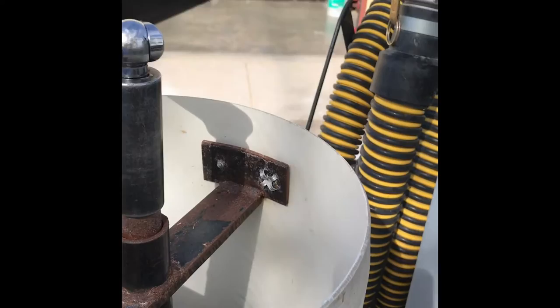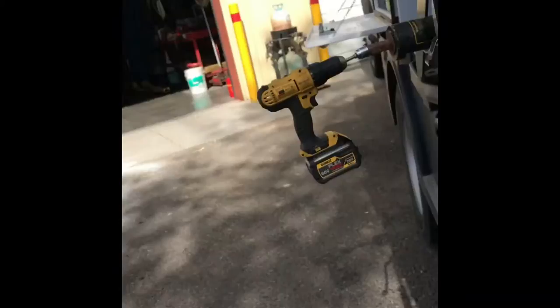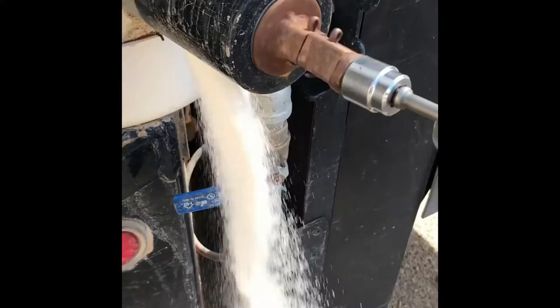This is a giant salt shaker that holds 150 pounds of salt. It's used for porta potties in the winter to keep water from freezing. It's mounted on the back of a service truck and it'll hold about 30 or so applications of salt to keep water from freezing.